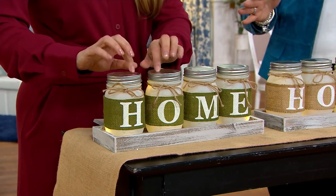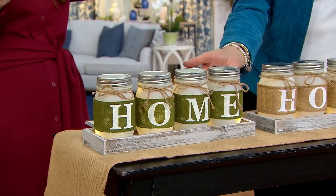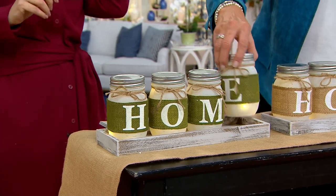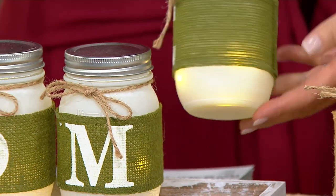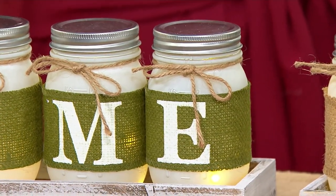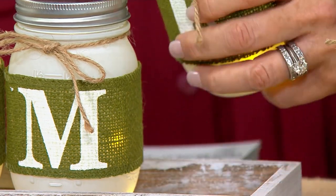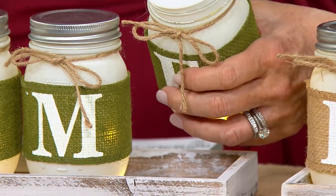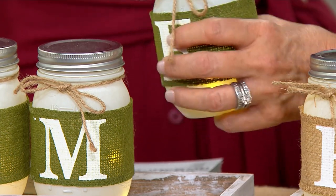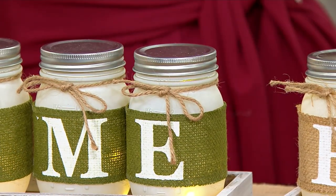Every jar is frosted and has a little jute bow around the neck. The burlap is wrapped and secured on the back and comes in green, natural, or blue. You pop the batteries right inside and turn it on, then seal it up — the classic mason jar taken to the next level.